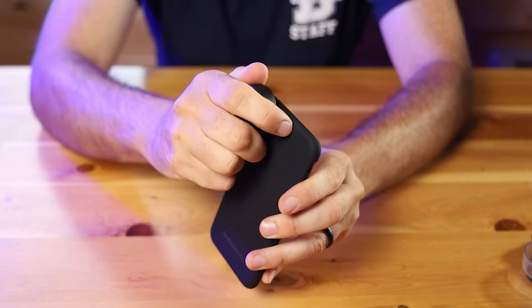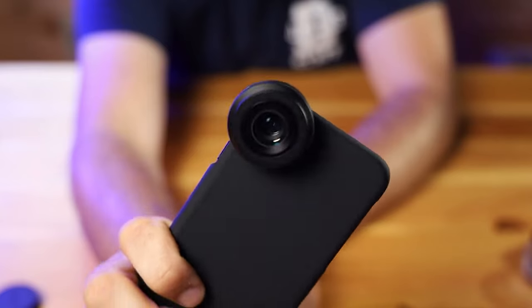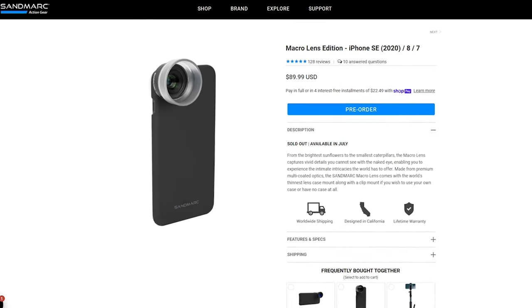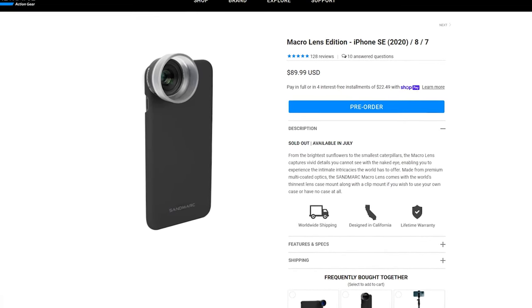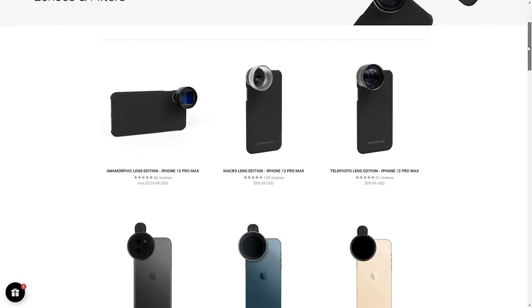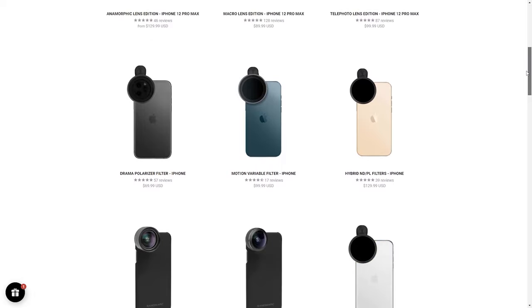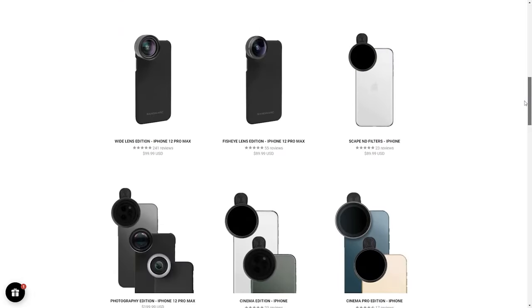Regardless, if you're into macro photography and you want to be able to capture some sweet images with your phone, I would highly recommend this lens. It's sturdy, looks and feels professional, and creates some amazing photos. These lenses are very reasonably priced — the macro edition is currently priced at $89.99. If you're looking for more than just a macro lens, Sandmarc sells an entire line of lenses and filters for the iPhone, which I'll link to in the description. And anytime you use one of my links to make a purchase, you help support the channel.